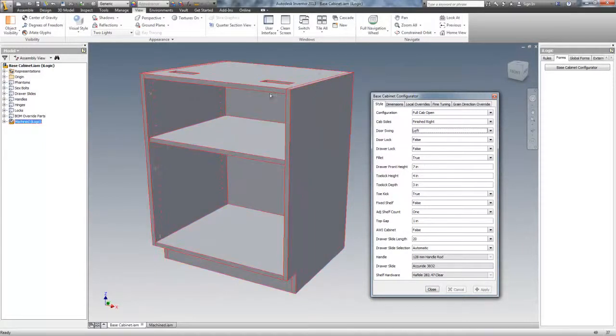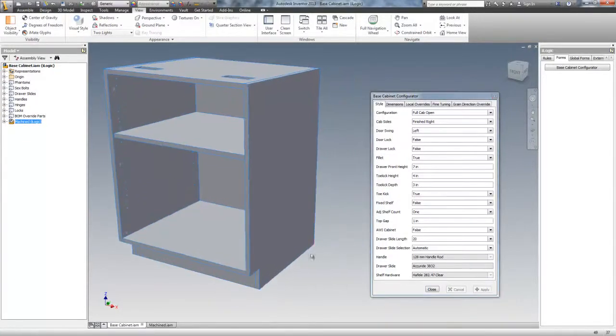A drawer front height — there are only drawers at the top on these base cabinets, and that's what that height refers to. And there's toe kick height, toe kick depth, and whether there's a toe kick or not. This toe kick can go away and the cabinets sit on a ladder-type structure. And sometimes they're fixed to the wall.